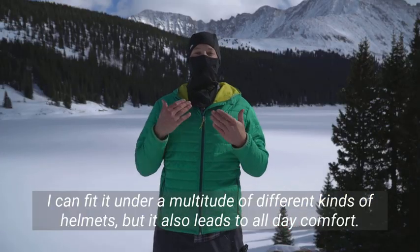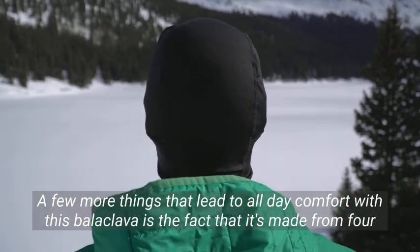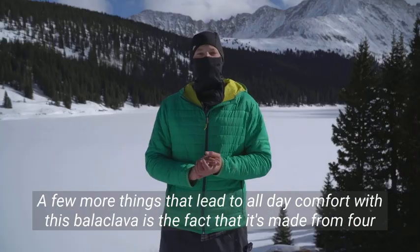What I really like about this balaclava is even though the outside has this really tough look to it, on the inside it's extremely soft and cozy thanks to the fleece lining.